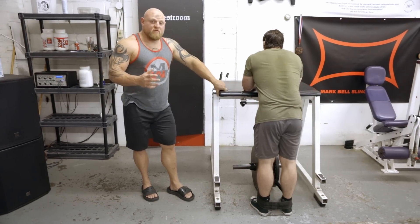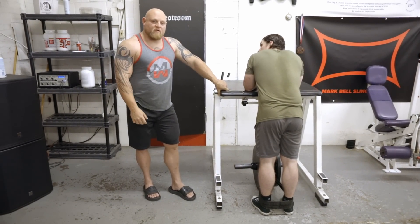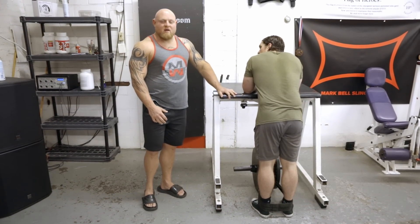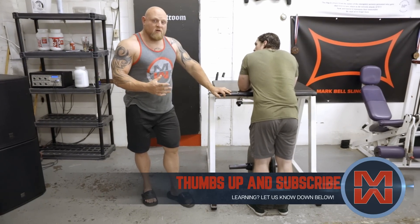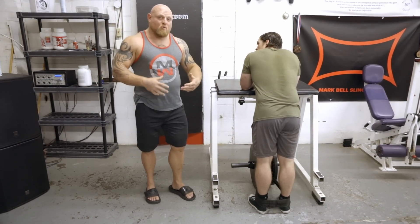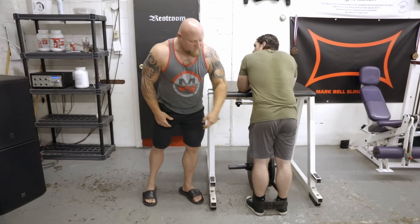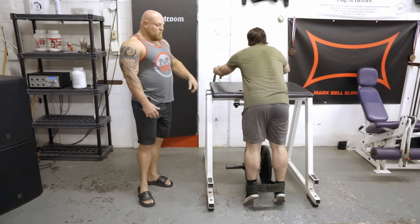The first exercise we've used a ton of — and we have a bunch of videos on the YouTube channel if you don't know what this is — is the reverse hyper. Every gym needs to have a reverse hyper. There's just really no replacement for it. It builds the lower back up, brings new fluid into the disc, it's traction-based, and it's going to build the low back, glutes, and hamstrings all in one.